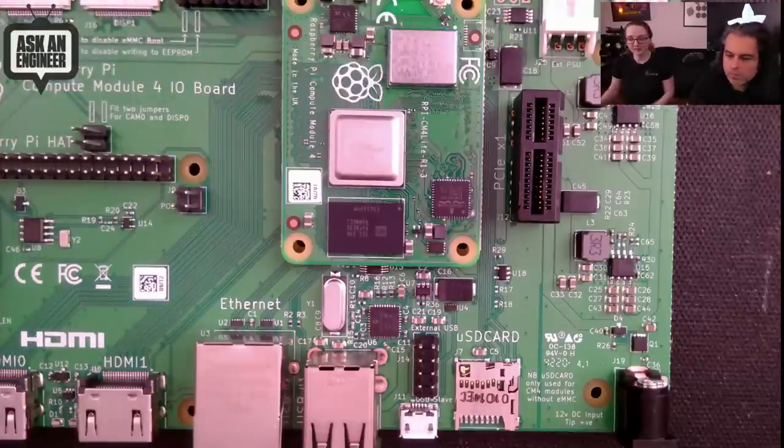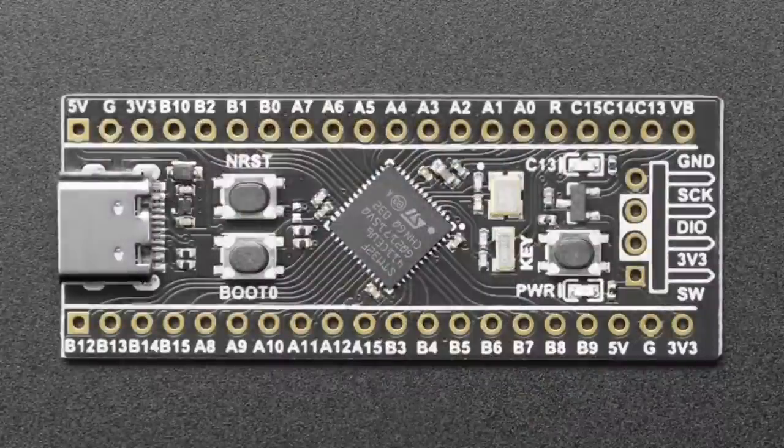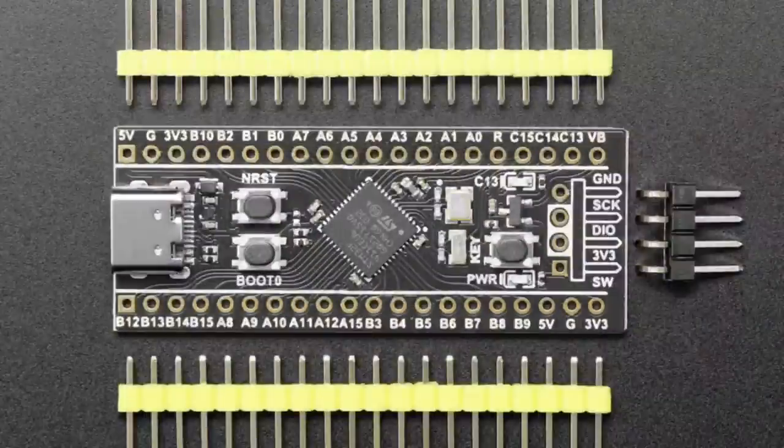You can plug in whatever card you want into the PCIe slot. It doesn't come with a compute module, but we stock the compute modules — plug them together. Check it out.